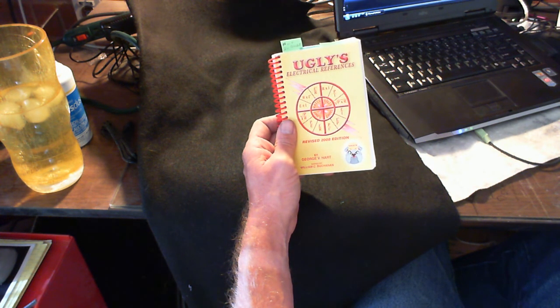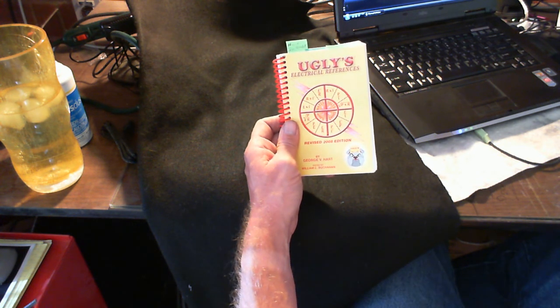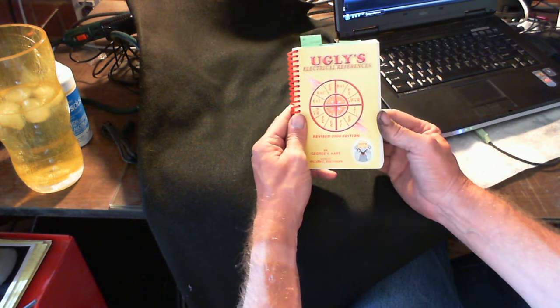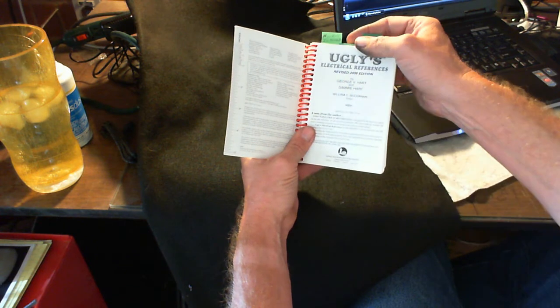If you don't have one of these, you can pick them up at any of the big box stores, bookstores, or order them online straight off the Uglies website. This book is really, really handy — it's got so much information in it. I've got a few tabs here that I use for things on a daily basis, and this is the 2008 edition.